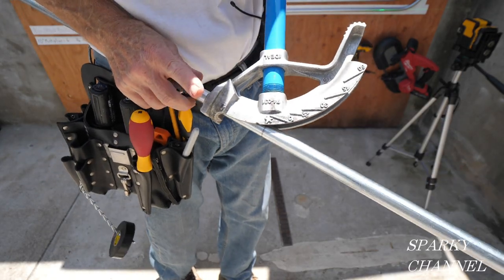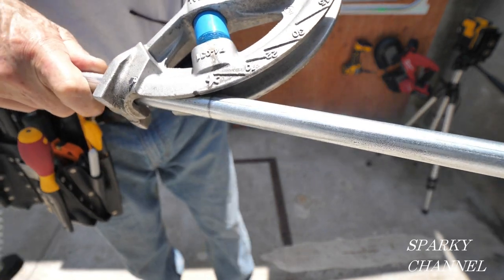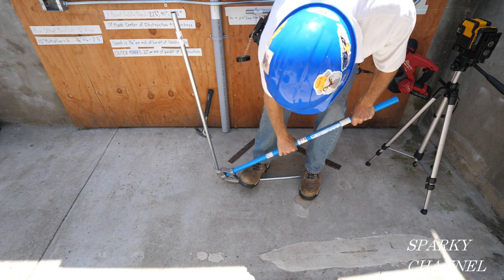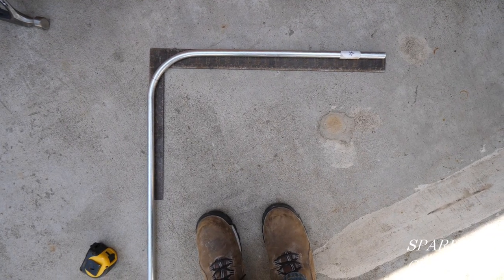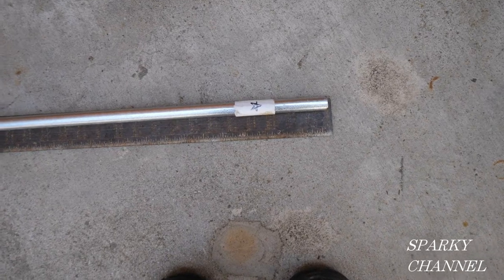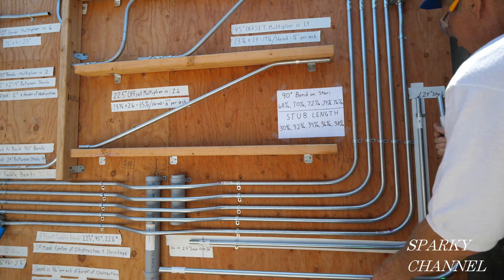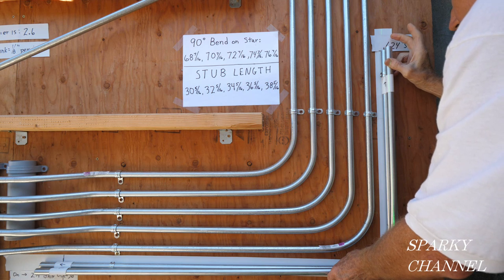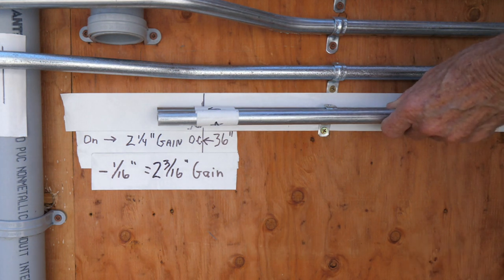Now we're going to bend a 24-inch stub on the star. I have the star right on the line. I have this one marked with the star on both ends, and notice the hook of the bender goes the opposite direction this time. I go ahead and bend the conduit. Checking here for square — it is square — and like the other one it's just a little shy of 24 inches. Here's the stub bent on the star and here's the stub bent on the arrow. Putting them up against each other, they come out just about the same height — just about a 16th of an inch short.